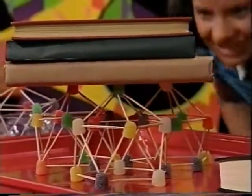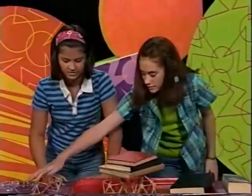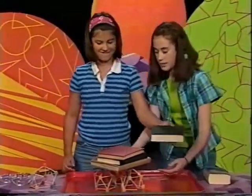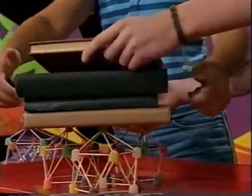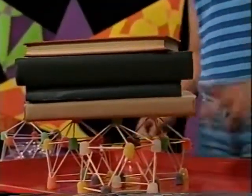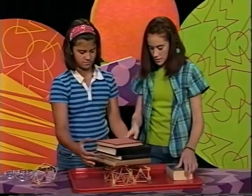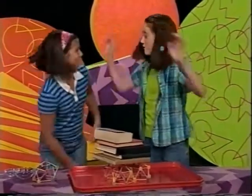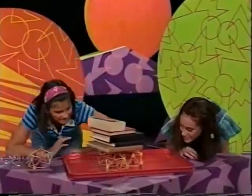Whoa! Cool. These are hardened — yeah, those are hard ones. I think if we put them on this one it would have just collapsed, because it's not hardened. We have four books so far — do you want to try a fifth? It works! It's a little tilted. Five books! That's awesome! On gumdrops and toothpicks.